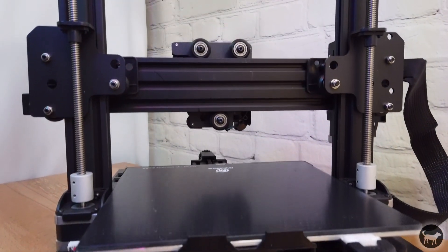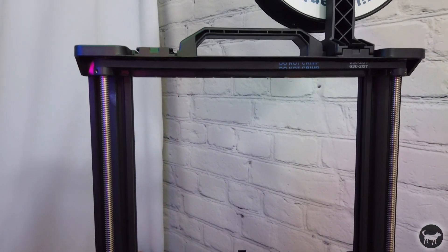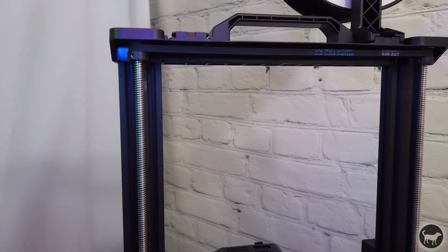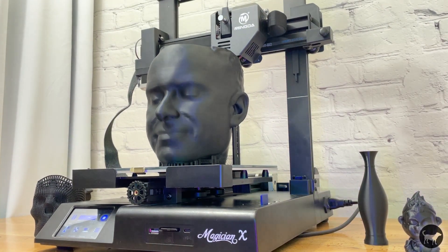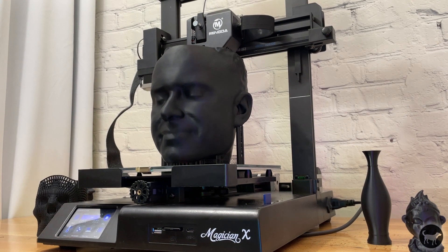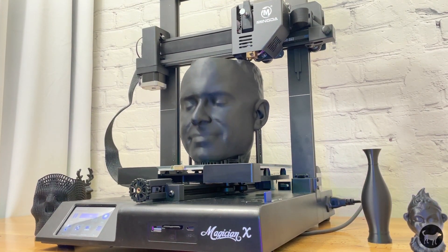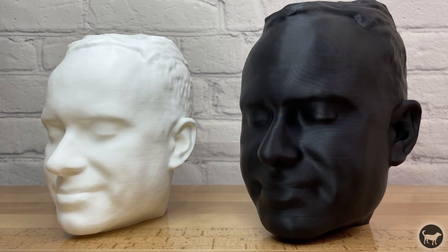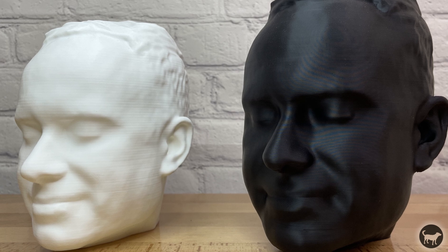On the back of the machine you can see the dual Z axis lead screws that also have a belt at the top to help synchronize the lifting of the Z axis together. It does a very nice job and as you can see from these models it does an amazing job printing the surface and reducing the Z wobble. The print on the right was done with this machine and the print on the left was done with one of my older 3D printers.